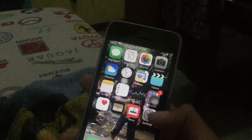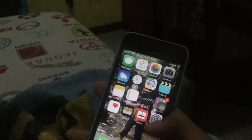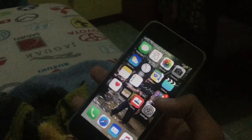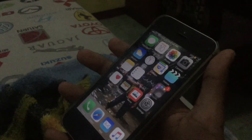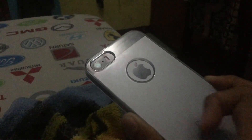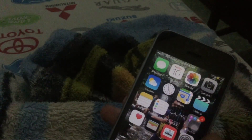So this was the unboxing and a short review of the iPhone SE. In summary, the design looks like the iPhone 5s released in 2013, but on the inside the engine is like the iPhone 6s. The camera has also been updated. Hope you enjoyed this video!